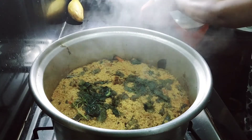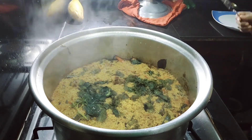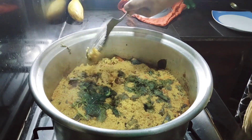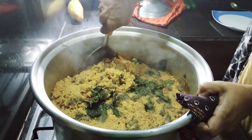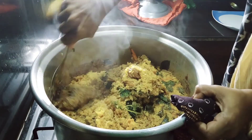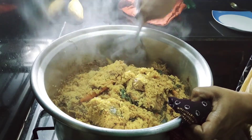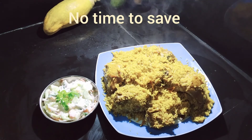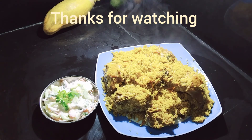Now the biryani is ready. See how the rice is cooked. This is ready to share. If you like this video, please subscribe, click the bell icon, and share the video. Thank you.